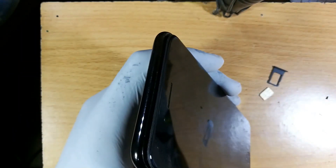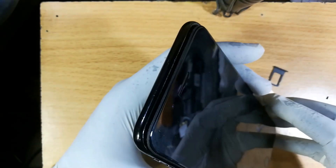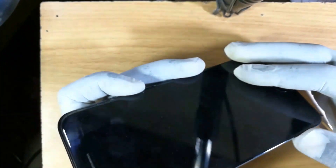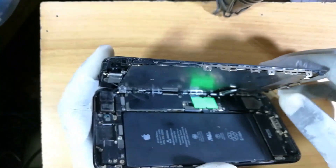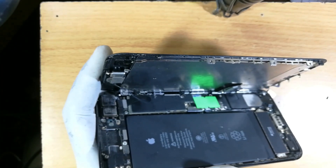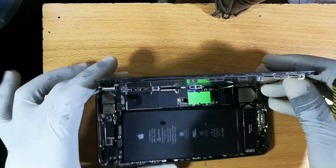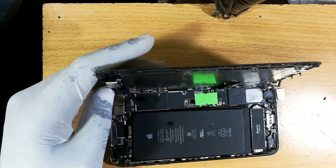Open the screen towards the left. Look carefully underneath — that green thing is not supposed to be there; it tells me this phone was probably repaired at some point. That's a sticker paper. Do not over-bend the screen; keep it at a maximum of 90 degrees from the lower frame.